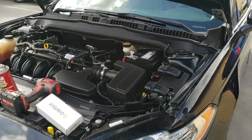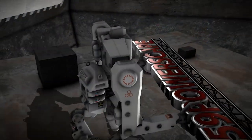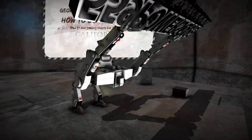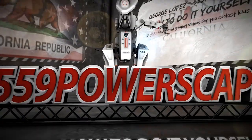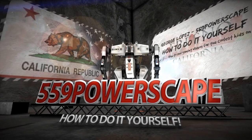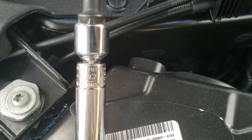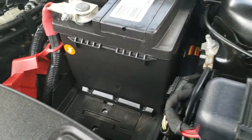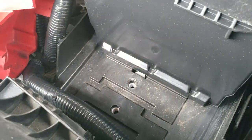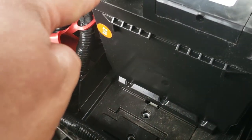Today we're going to remove a battery from a 2014 Ford Fusion. The tools that you're going to be needing is going to be a 10mm socket. This one has a battery clamp, but this one does not. I really don't know what the battery clamp size is, but these are 10mm.